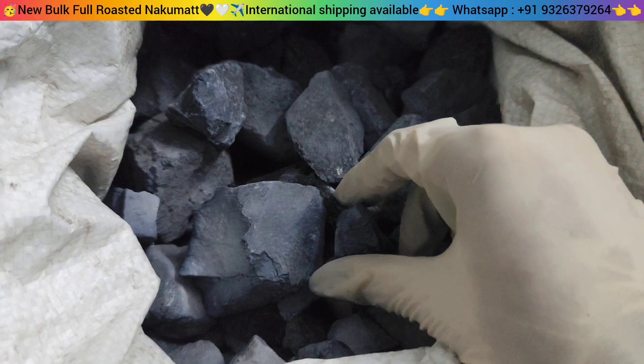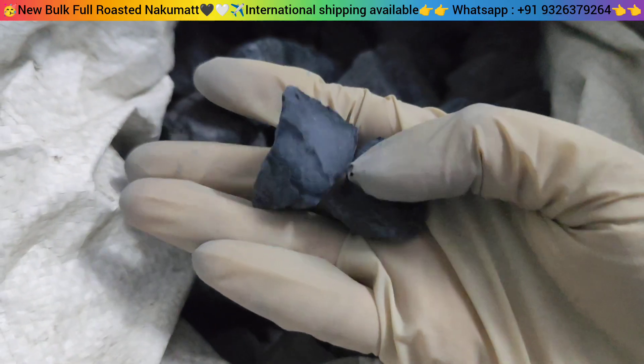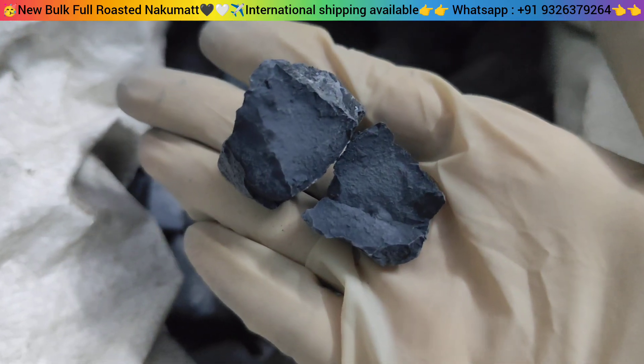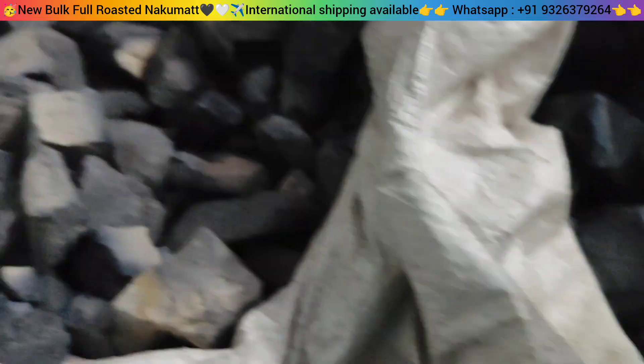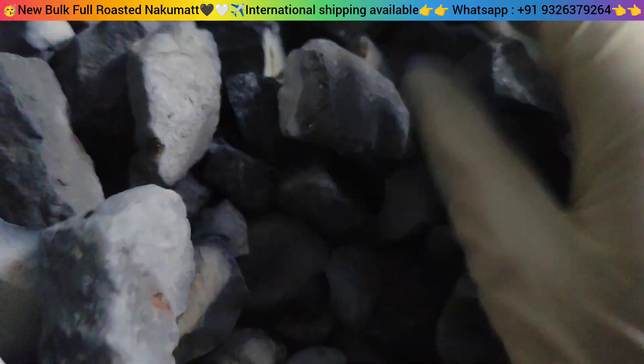Look, this one is more carbon black in color. So if you like this, definitely order the full roasted bag.